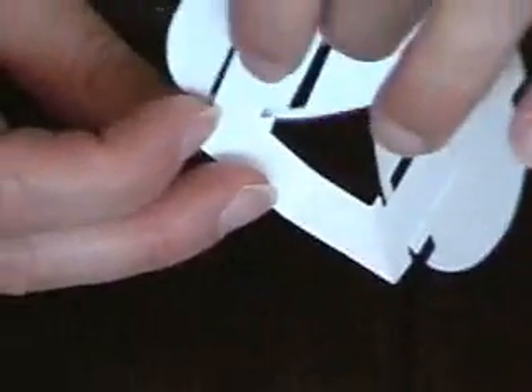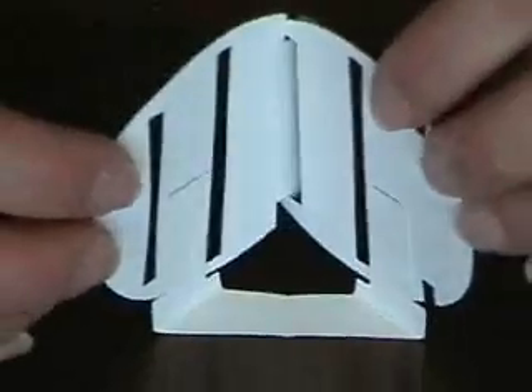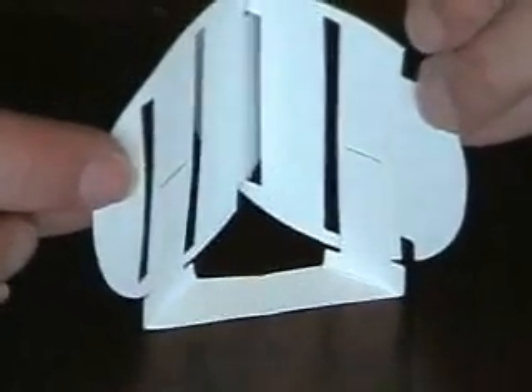Now I'm going to turn that back around again, and then the other half of my base is going to do the same thing right over here. That is going to create a corner that will go inside the card, and that's the back of my snowman right there.